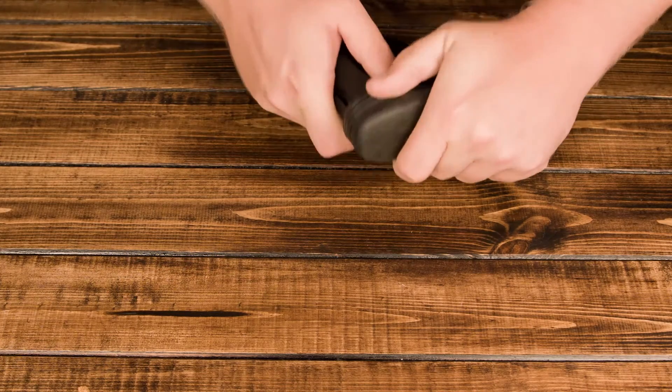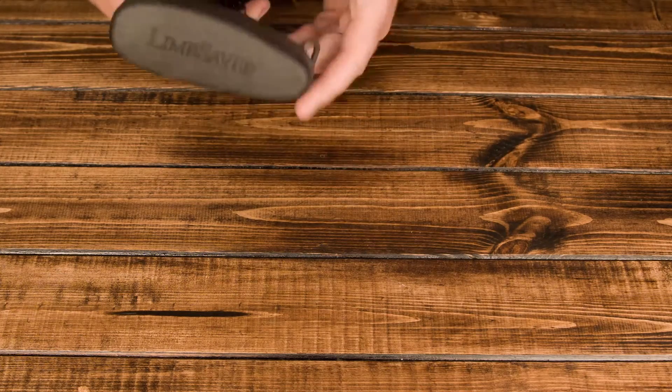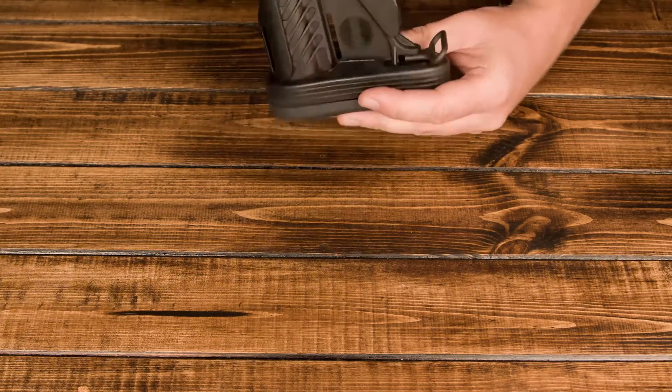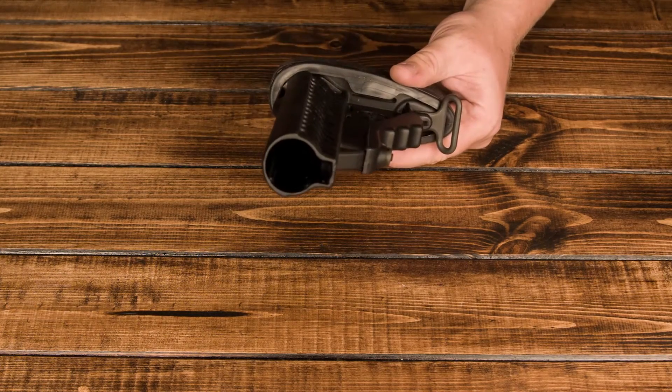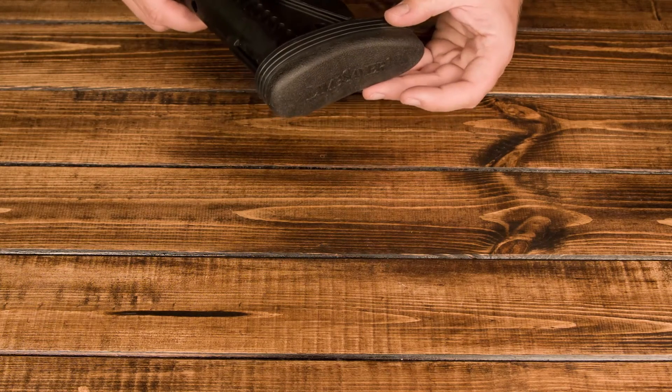So it's kind of a two-part action. And that went in really easy — sometimes they don't go in that easy and you've got to use a little bit more muscle, but I just did it a second ago so it's probably stretched out a little bit. But there you go — it's in.